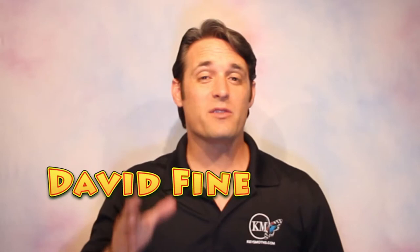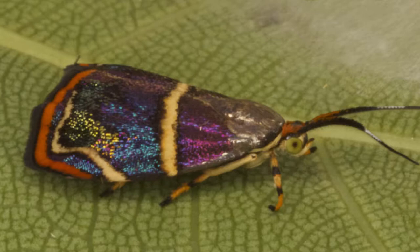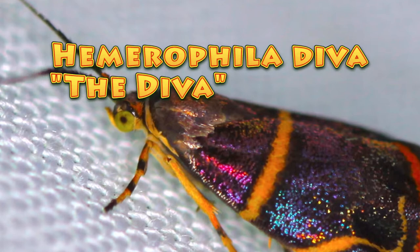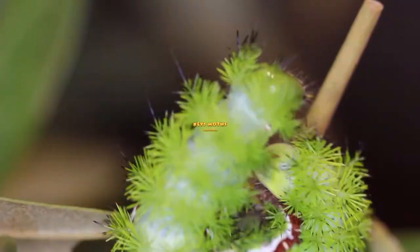Hi, this is David Fine with Keys Moths. Welcome to the Wacky Worms series. Today we are featuring a beauty of a moth. It's the Diva Moth — what a name! Hemoraphilia Diva. You're not going to want to miss this one. Check it out.